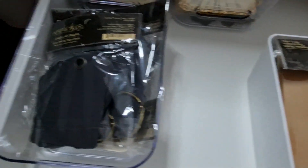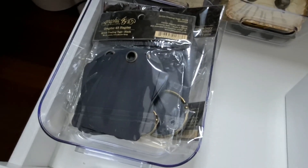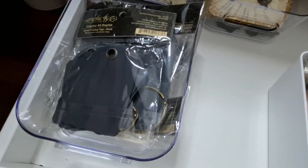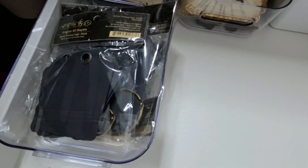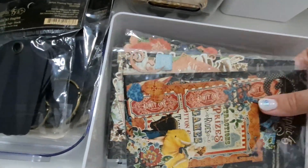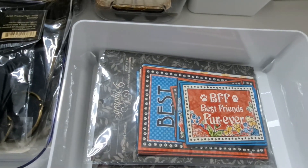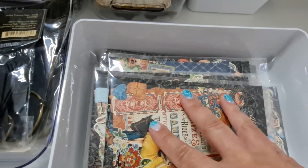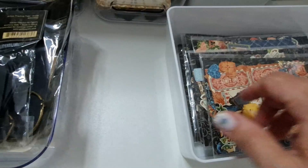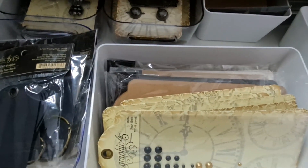I have even more tags — I do love these tags — so I have extra storage for them. Then I have another large bin that holds all the die cuts and journaling bits. I really like having everything in these boxes; it makes it so easy to find what I actually need.